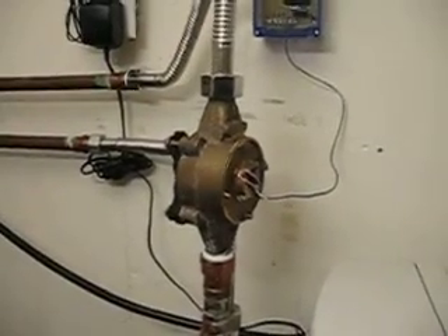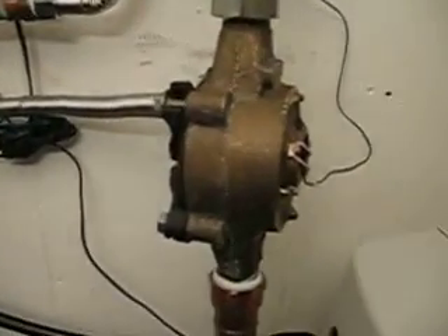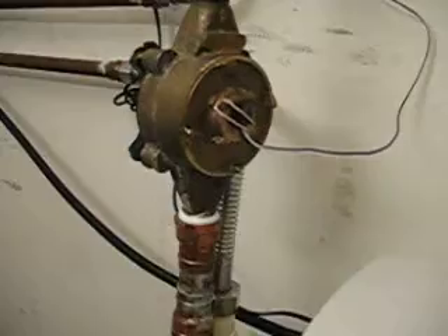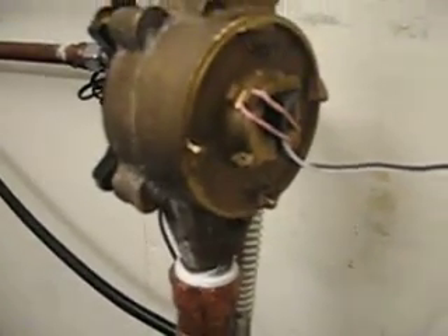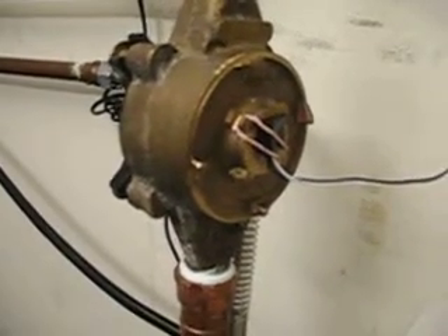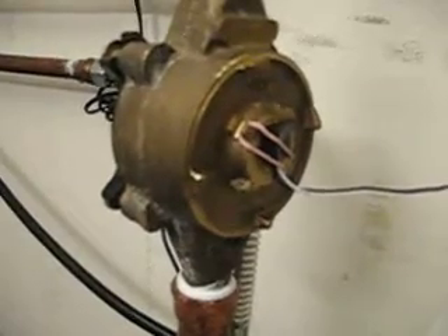Here's my water meter setup. I have an old water meter that I purchased on eBay for about twenty-five dollars — a used one. I've attached a sensor to it that picks up the spinning magnet inside. The spinning magnet spins about once every one-sixtieth of a gallon that flows through the meter.